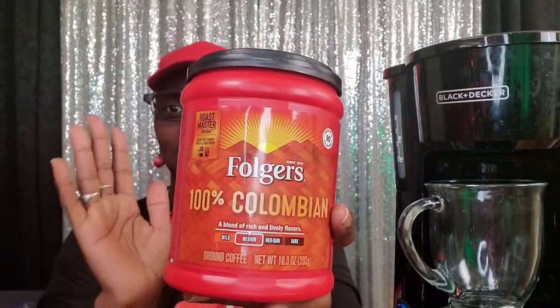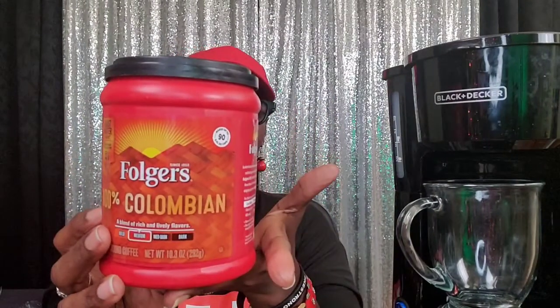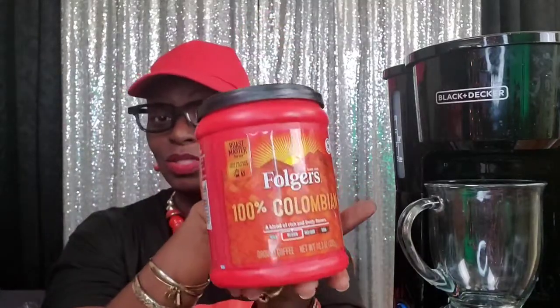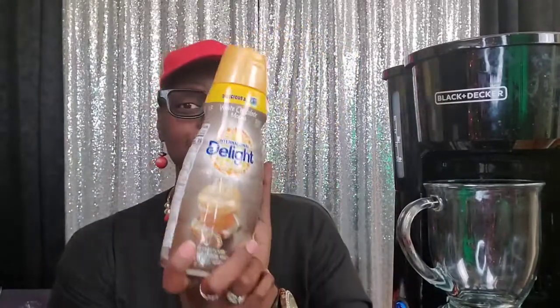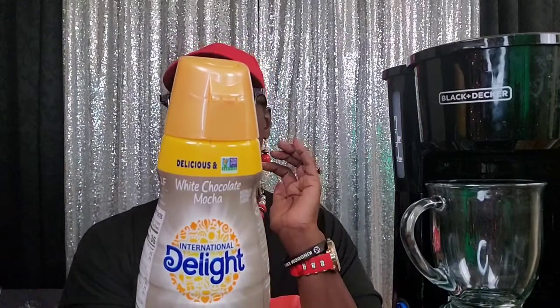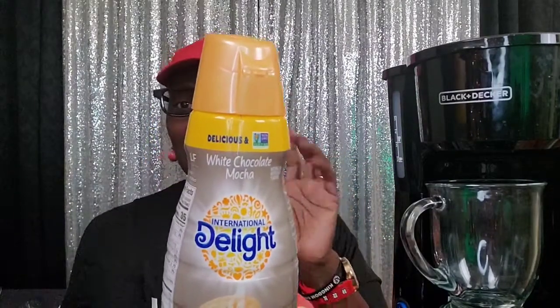So what you would need is some coffee, and here I'm using Folgers 100% Colombian Roast — this is the medium. My dad and my mom used this. You would also need a creamer. My favorite is French vanilla, but I've been trying different creamers. So this time I decided to try a white chocolate mocha. Never tried it before, so this is my first time actually purchasing it.